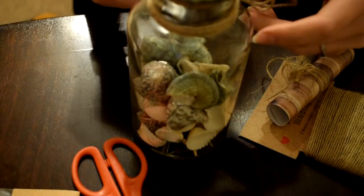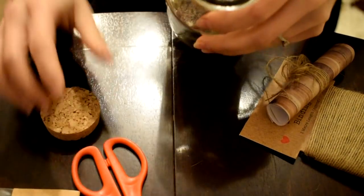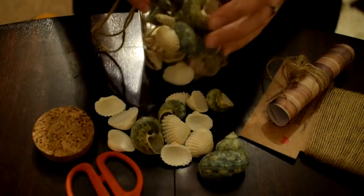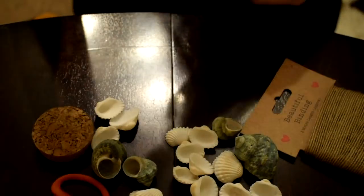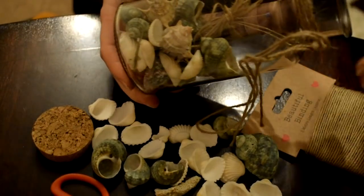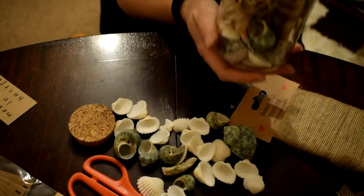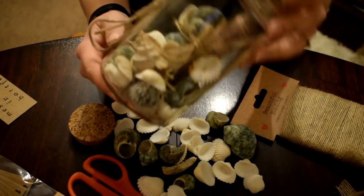I'm now going to take one of these jars and take some of the shells out because I'm going to use them as part of my table pieces. I've just taken the lid off and I'm tipping some of the shells out. I'm popping the message in - I need a few more shells to come out. I've just been shaking the bottle around to fit the message in and moving some of the shells around. Now the message is in the bottle!